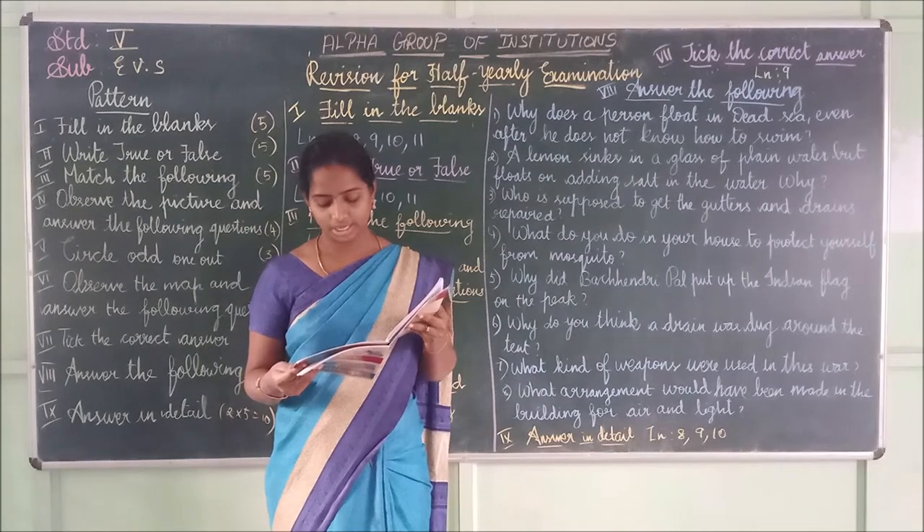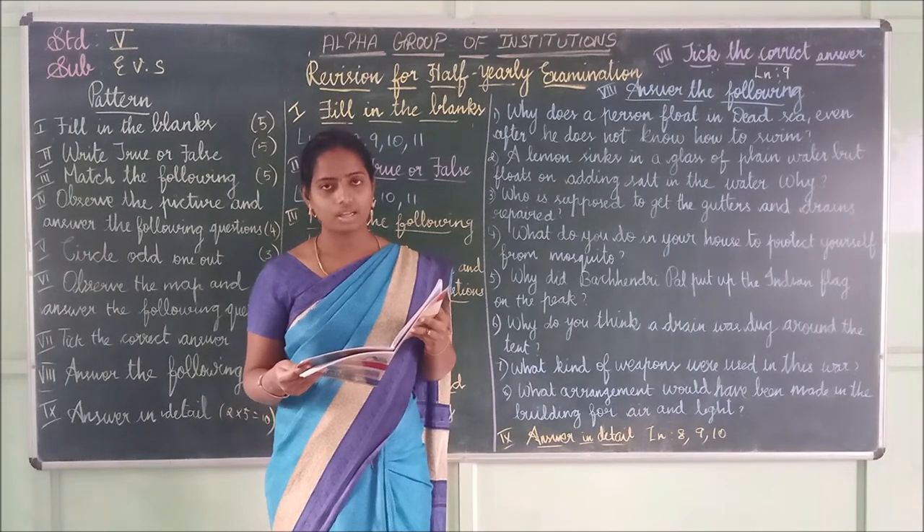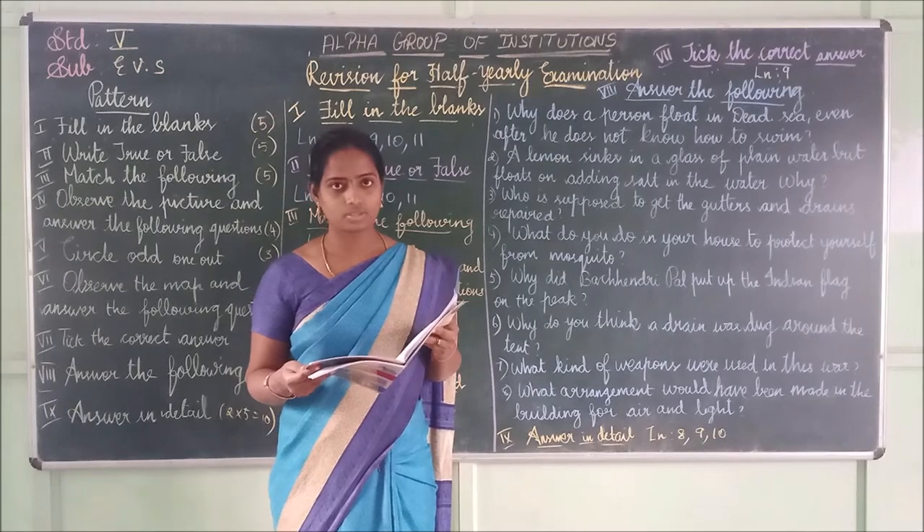Third one: Fish, crab, flies, larva. The answer is flies.